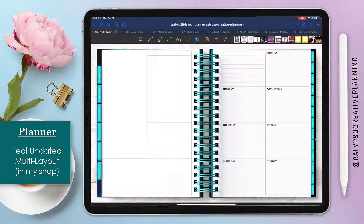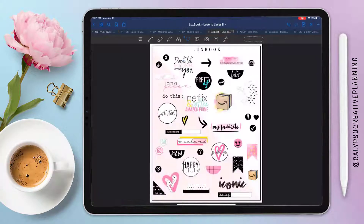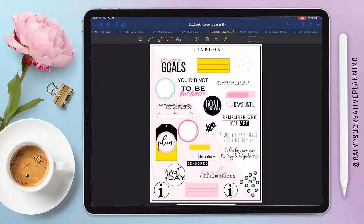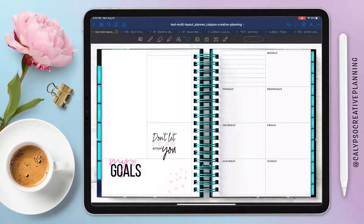For this spread I'm using my teal undated multi-layout planner and I've already got my dashboard layout page pulled in. I'm going to start pulling stickers from several different sources — the first one is from Luxe Books in the Love to Layer 2 collection. I have a little bit of an idea of what I want to do, but not completely, so I'm just gonna start pulling in sets of stickers from different vendors.